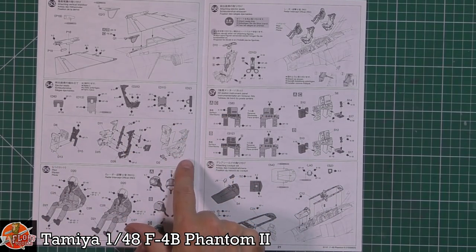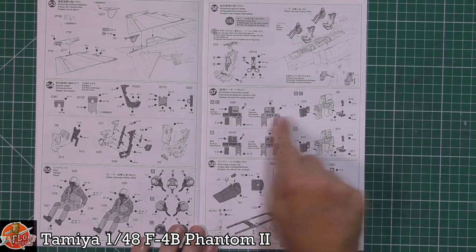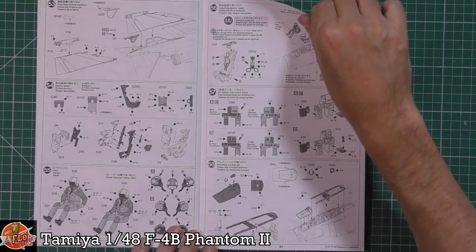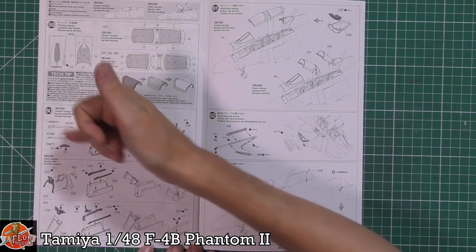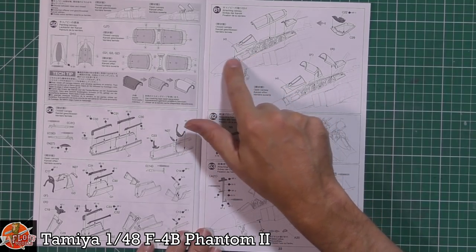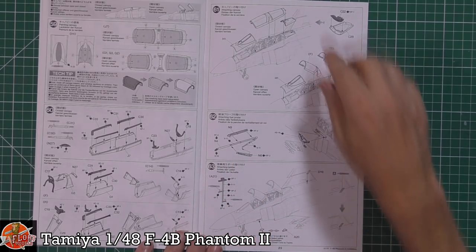The seats look very nice — cushions, survival equipment areas all included. We get seated crew figures with different helmets for different squadrons. The aft station — the Wizzo — has all his gear at the back. Up front, the cockpit has the HUD, instrument panels, and side consoles. The canopies come as open or closed options — one piece if you want it all closed up, multi-part if you want it open. The big thing, similar to what we saw on the Tomcat, is the one-piece front canopy framing so you don't get a seam around the canopy.